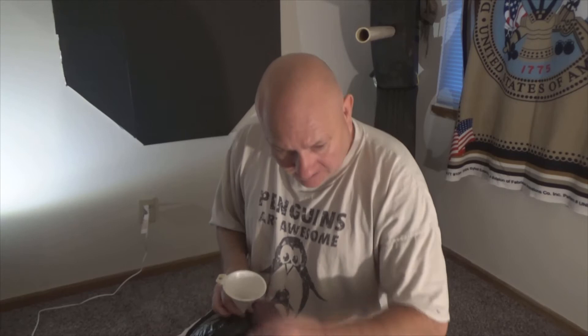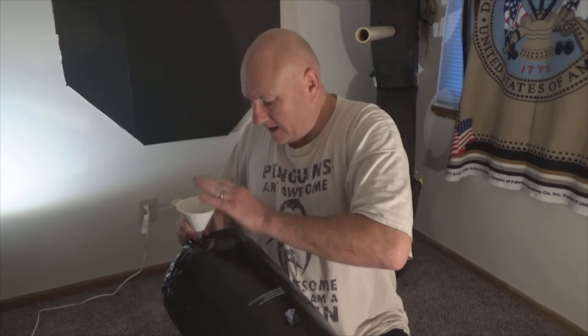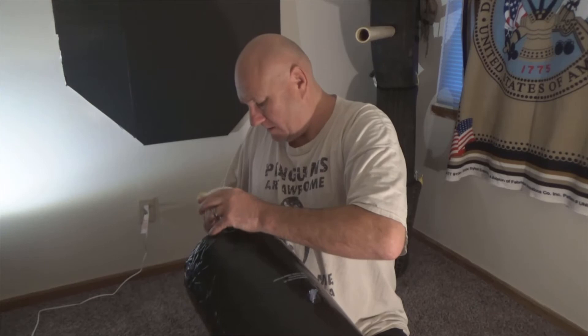The sand's going in, and it'll be in there a little bit at a time so I'll get back with you after I get the sand in there, and we'll see if the sand is enough to hold it down.